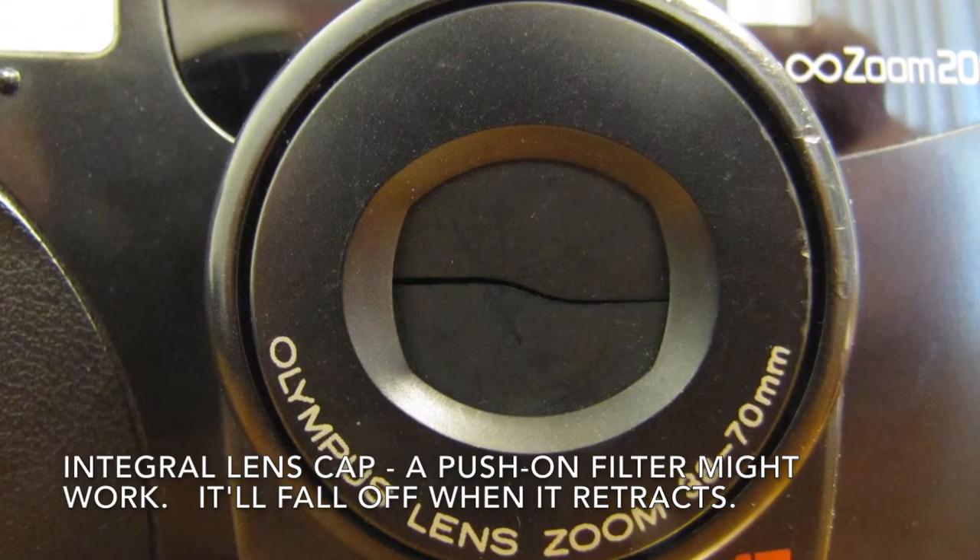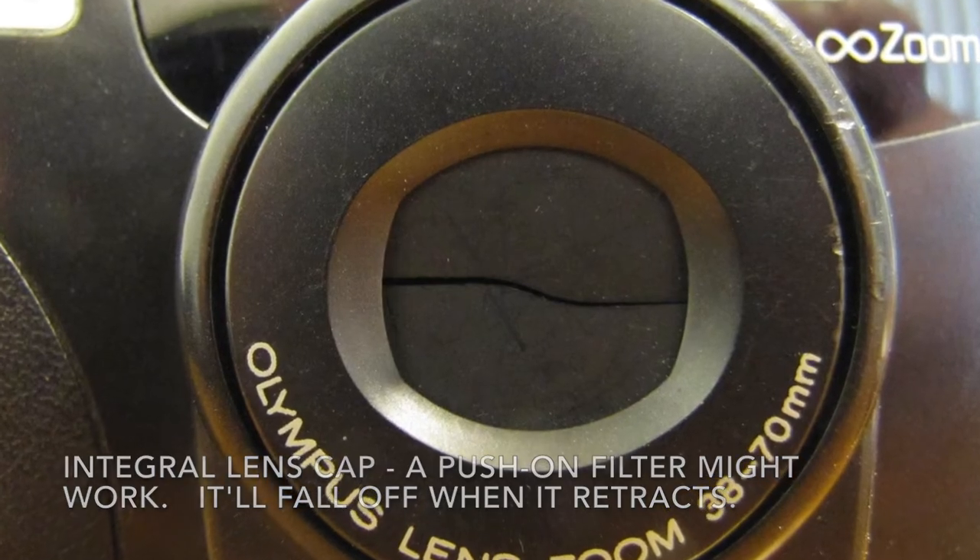The lens is five elements in four groups. It's a decent little lens even though it's not super bright. At widest, 38 millimeters, it's f4.5, and when you zoom using this rocker here, it's f7.8 at 70 millimeters. Not a super bright lens but it's nice and sharp.